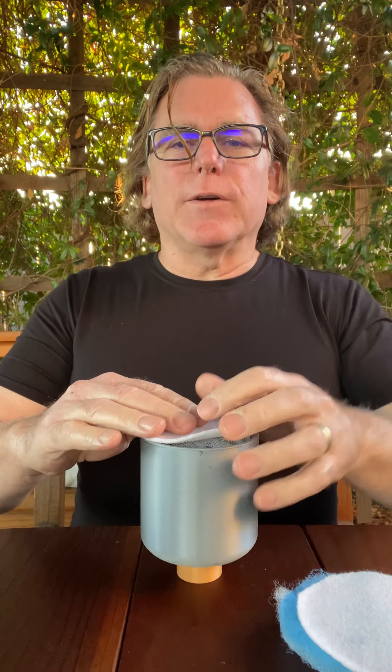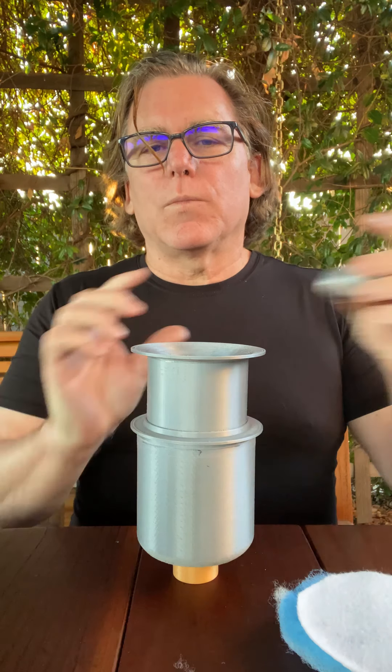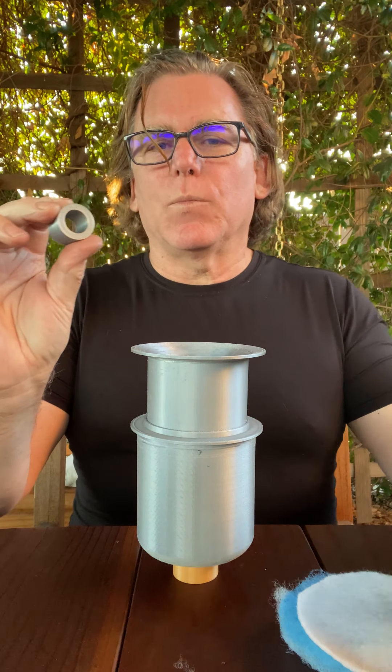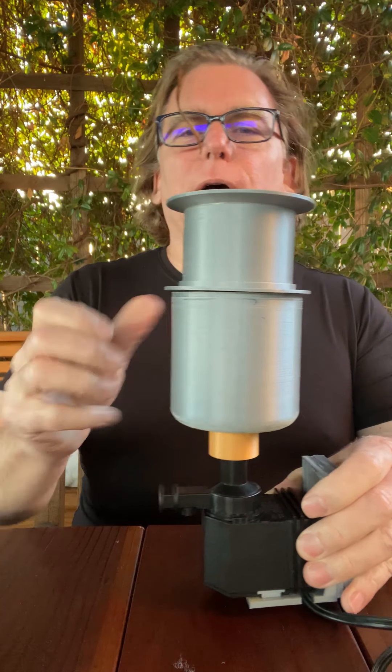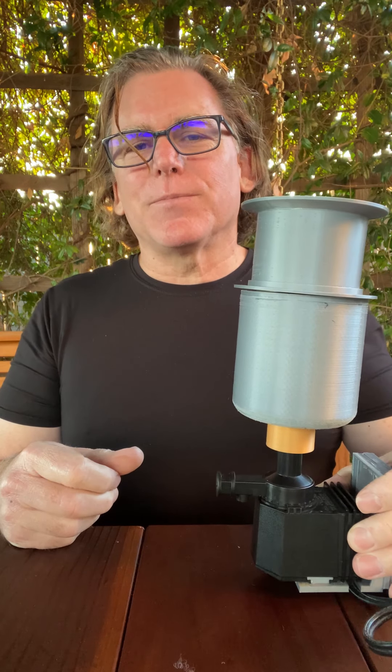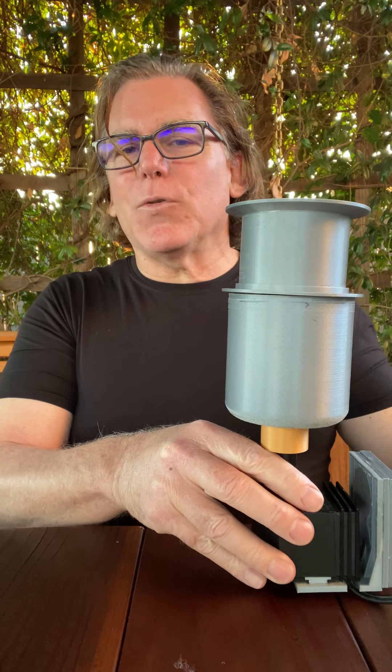Once you put all your filter media in there, you can replace the top of the skimmer. Use the adapter, put it on the power head, and then place the Black Hole Skimmer on the power head. It's as simple as that. Put it in the aquarium, plug it in, and you're ready to go.